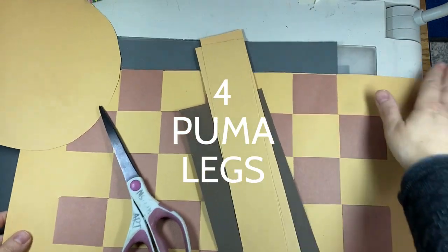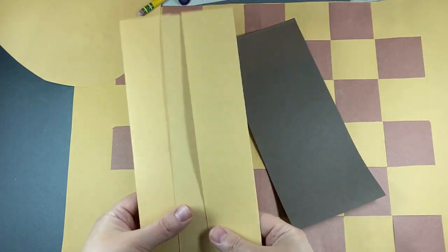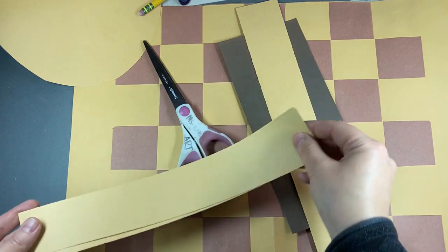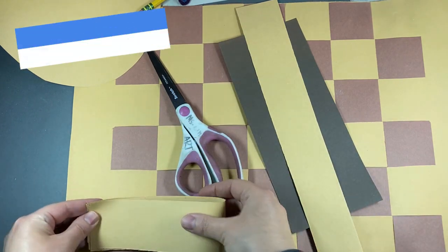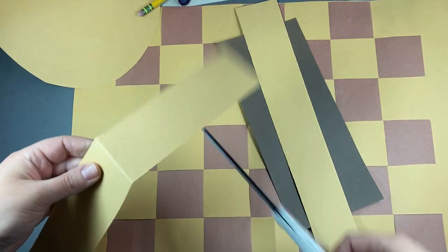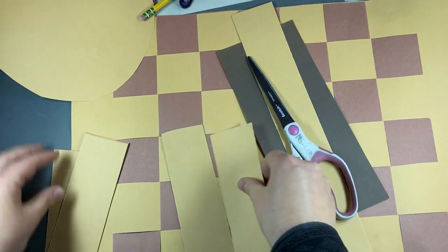Now our puma needs a tail and some feet. So I got three strips of paper. I take these two and fold them in half, and cut them down the middle. So I can have four legs.